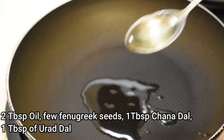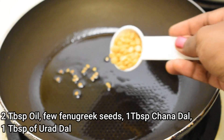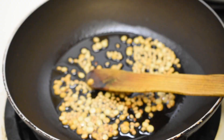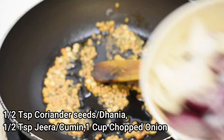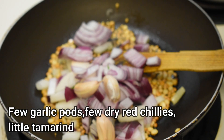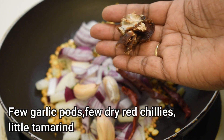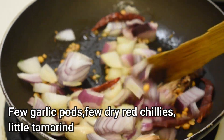Now heat a pan and add around 2 tablespoons of oil. Add a few fenugreek seeds, 1 tablespoon of chana dal, 1 tablespoon of urad dal, and mix properly. Add half a teaspoon of coriander seeds, half a teaspoon of jeera or cumin, 1 cup of chopped onion, a few garlic pods, and a few dry red chillies according to your spice level. Fry until the onion becomes translucent in color.